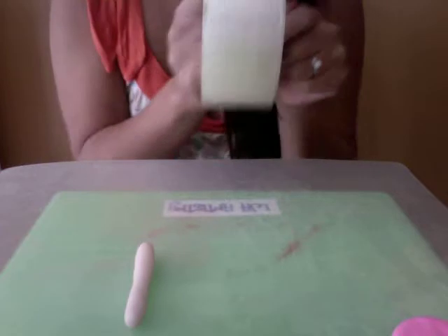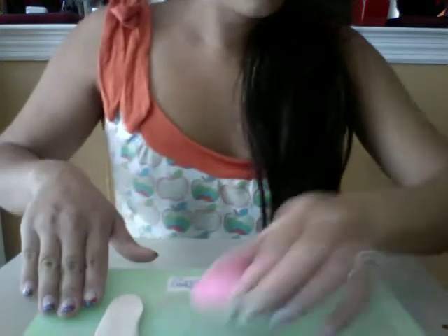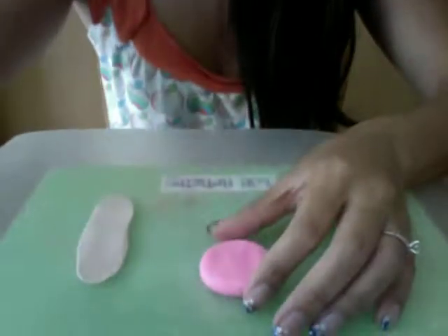Roll the creamy beige in your hands to form a thick snake, then use a roll of scotch tape as your rolling tool and roll it out into a flat strip. That's how thick it should be. Then take your pink disc again.